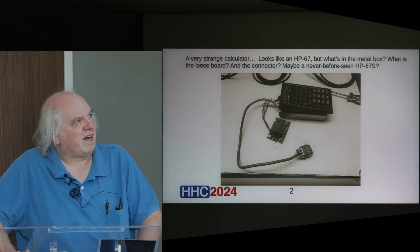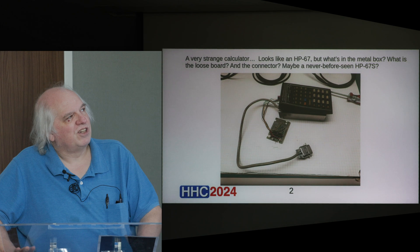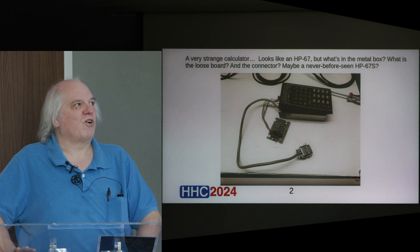And that is the device. You notice it looks a whole lot like an HP 67, except that it's sitting on top of a metal box, which it's actually bolted to. It has a circuit board hanging out on some wiring, and then it has a long cable to a connector.